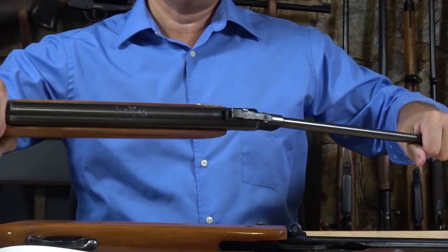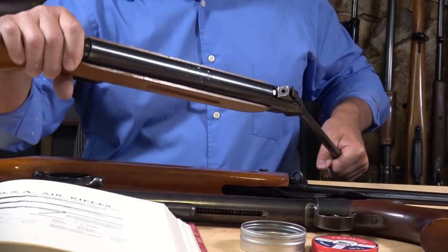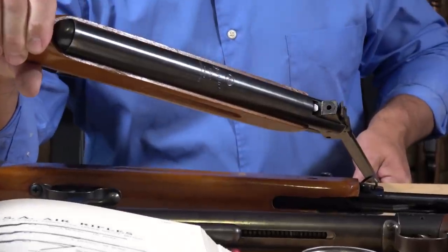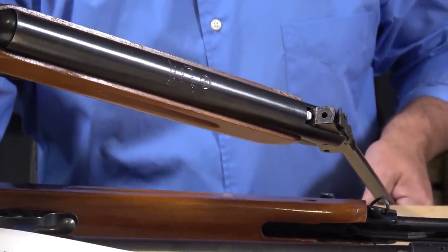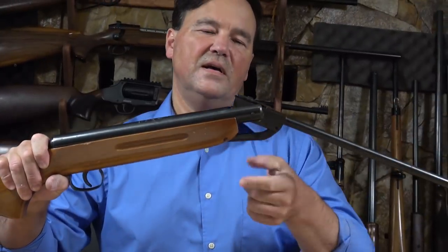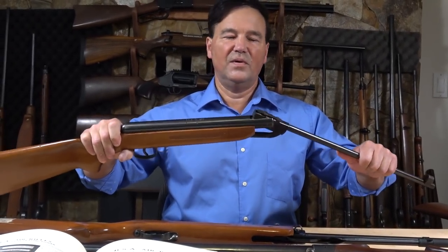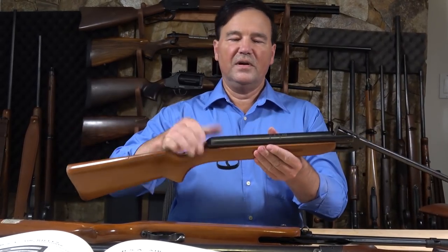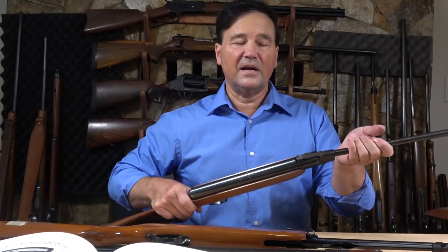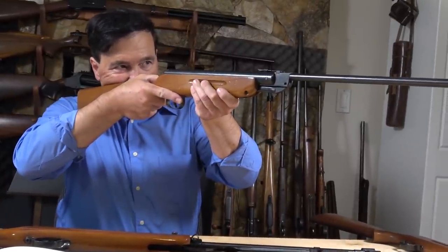These are break-open rifles. Once you cock them by breaking the barrel, that's where you load the pellet. Essentially, when you look at these, you're looking at a bicycle pump — it's just compressing air. When you pull the trigger, the volume of compressed air forces the pellet down the barrel. Significant velocity, surprisingly effective weapons, and these always had very fine sights. I never had any trouble with the Slavias.